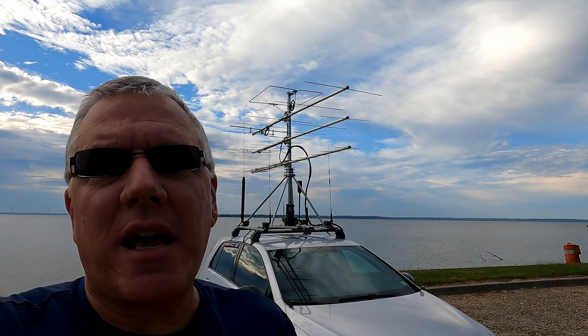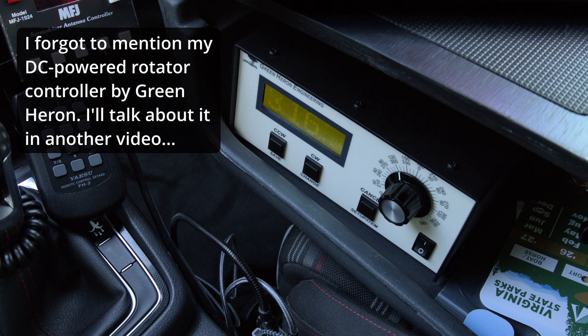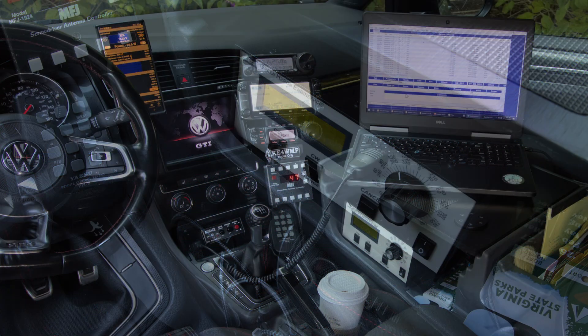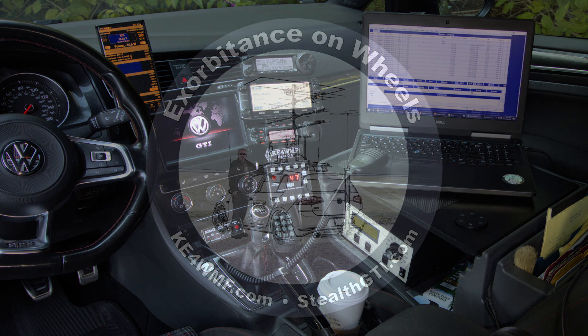That's all for now — let me know if you've got any questions. I just wanted to share an update on my tower setup. Because it's so easy to take down I won't have to leave it up for a week waiting for good weather — it comes up and goes down very quickly. I appreciate you being here, see you next time.